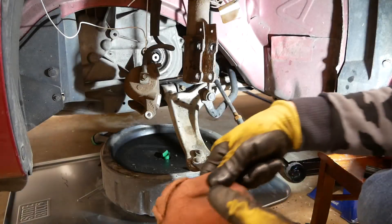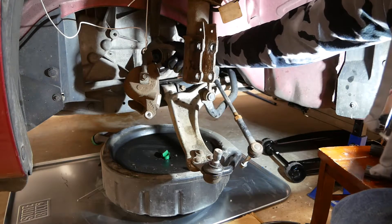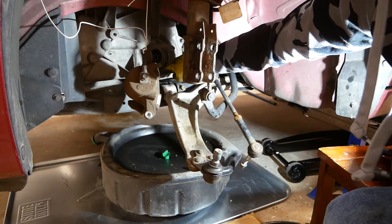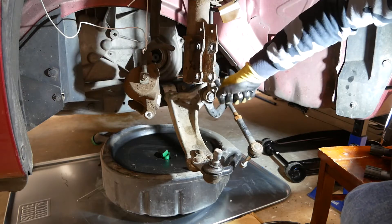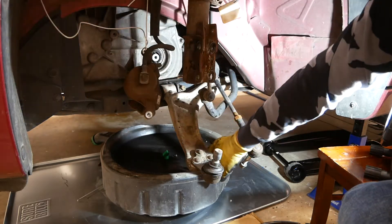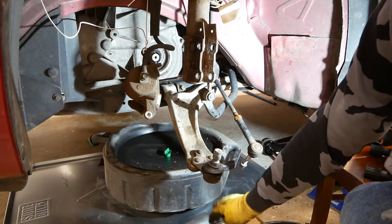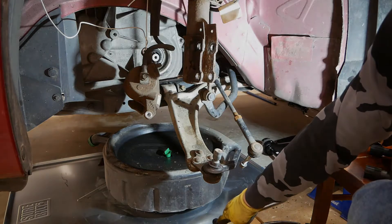One thing to keep in mind when you remove the actual axle from the transmission: you will get transmission fluid that leaks out. So just make sure that before you pull it out you have something to catch it with. I have a little oil catch base in here with a pan underneath it, just in case.